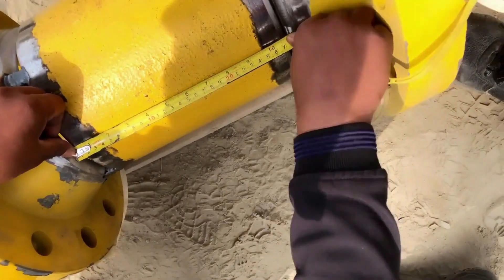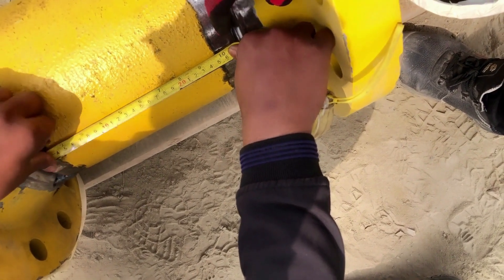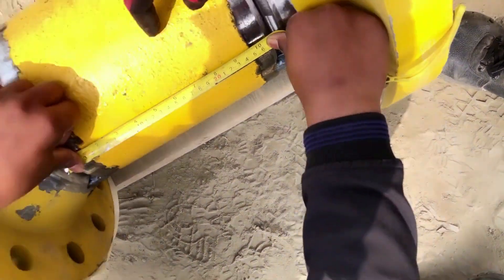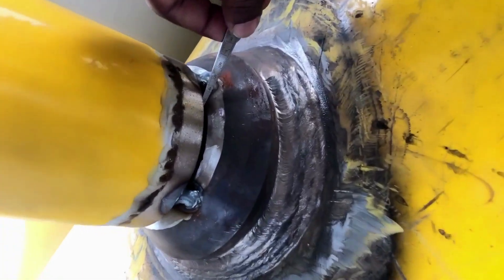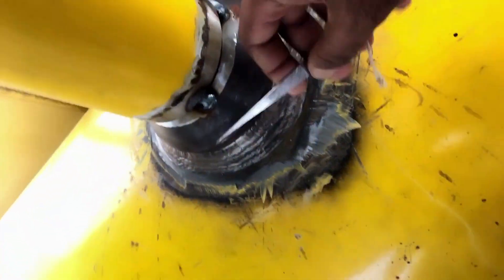The next step is to check dimensions from the drawing. We check what dimensions we should have at each location and compare them to confirm the fit-up follows the drawing properly. Here we will check another T-to-flange joint, following the same process: drawing, dimensions, fit-up, and gap check.